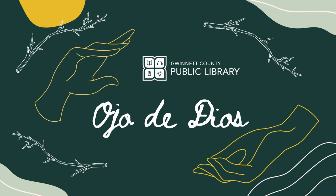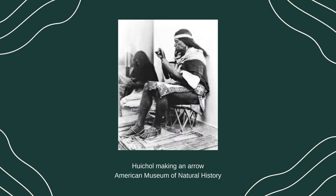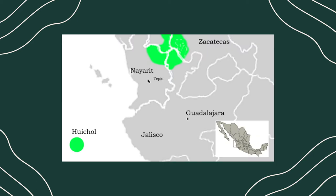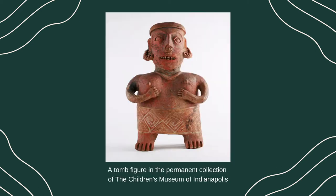This is a weaving craft that comes from the Huichol people, a Native American people living in northwestern Mexico. Like me, you might not be as familiar with the Huichol people as some other Native American tribes. They live in a mountainous area of Mexico. They are primarily farmers, growing crops such as corn, beans, squash, and cucumbers. They are also known for crafts such as pottery and weaving.